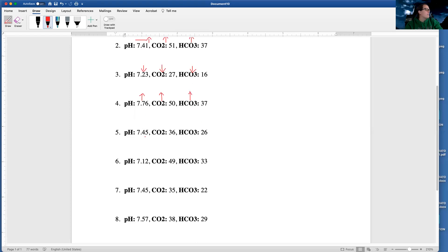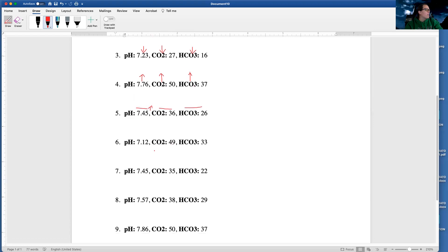Then I've got my pH of 7.45 — that's normal, but it's on the high end of normal, so a little up arrow there. My CO2 of 36 is normal. My HCO3 of 26 is normal. Then I've got my pH of 7.12 — that's low. CO2 of 38 — that's low. CO2 of 49 — that's high. HCO3 of 33 — that's high.